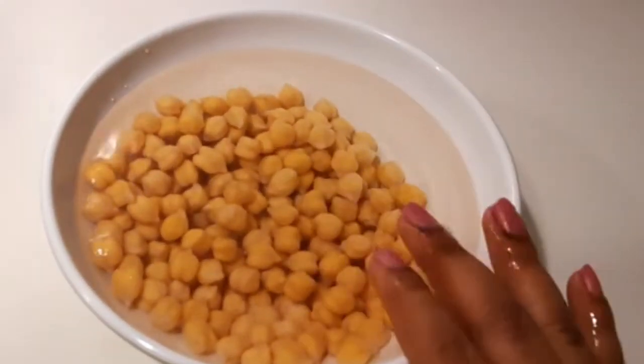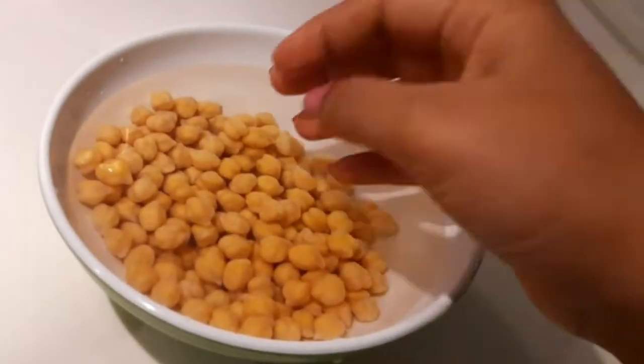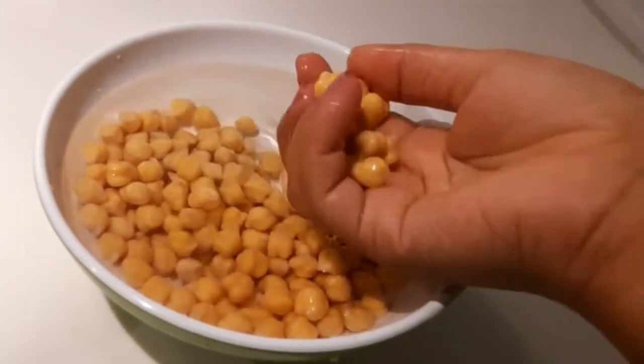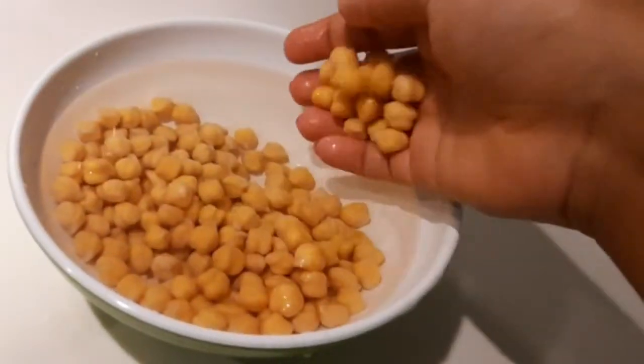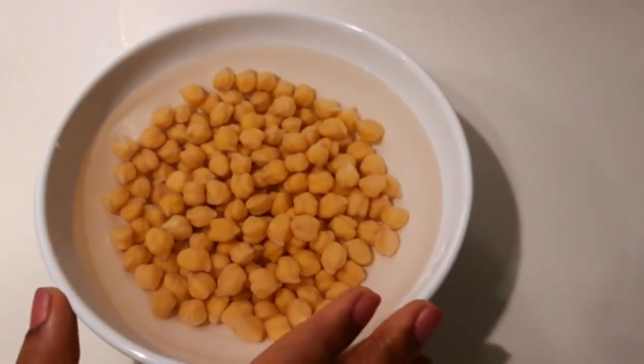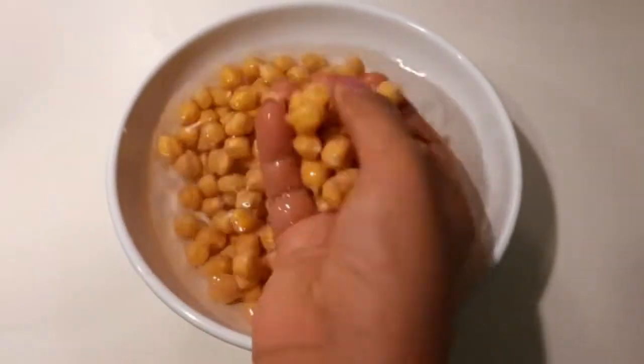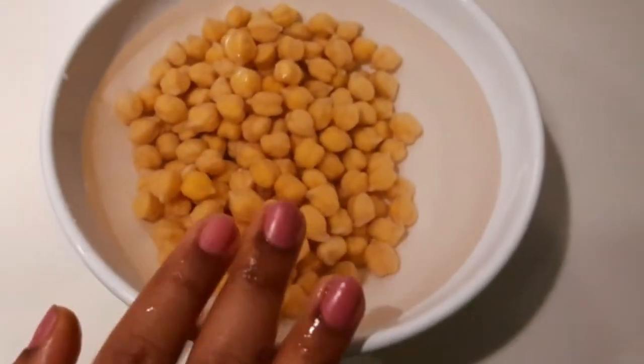I am going to take a cup of chickpeas soaked overnight. But if you haven't soaked them overnight, you will have to soak them for 4 to 5 hours. Not a problem.